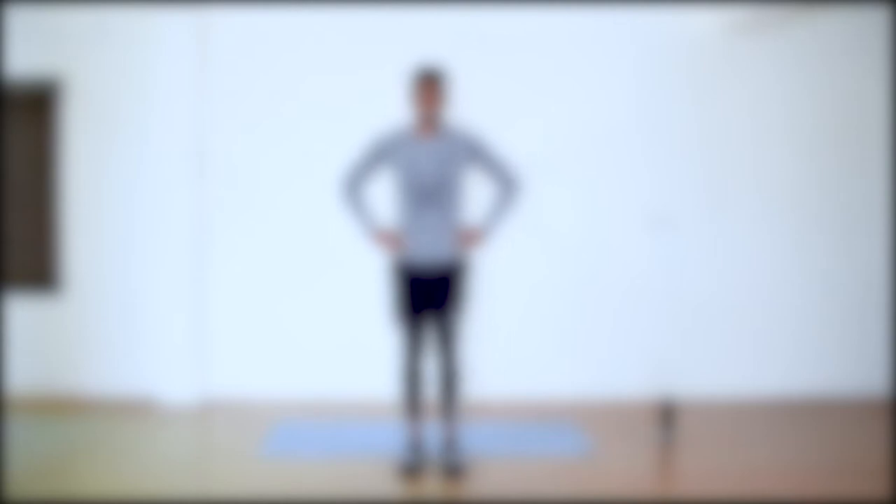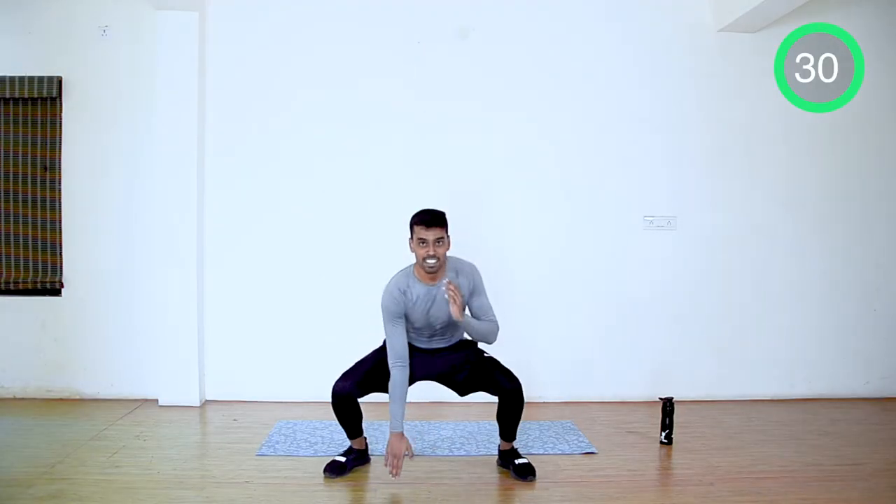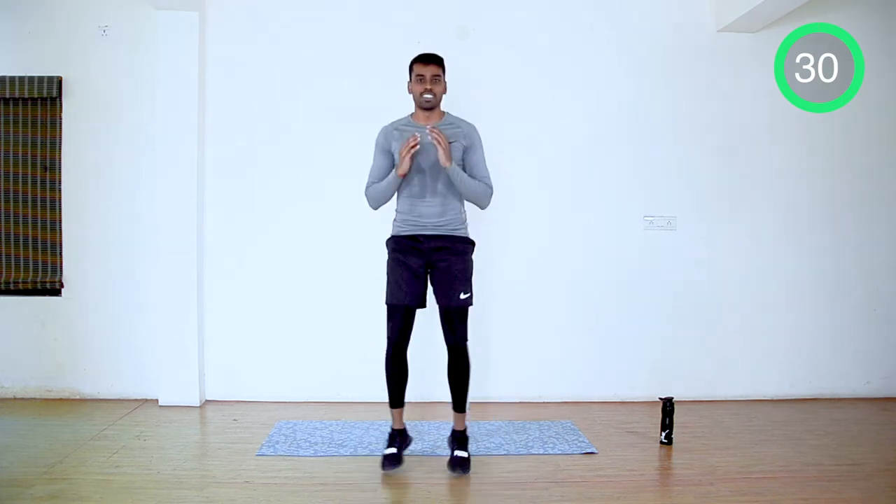We will start with drop squats. Legs together when you're up and squat position when you go down. Go touch the floor.